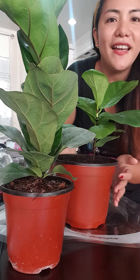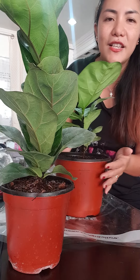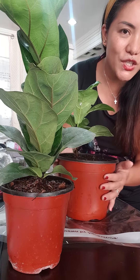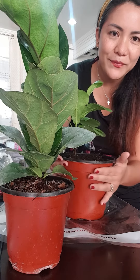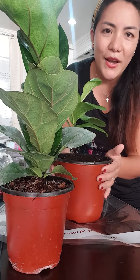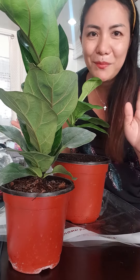Like I said, please share, comment, subscribe to my channel at Chifarm. And you can also buy from Chifarm. Bye for now, and let's have another vlog later. Bye bye!